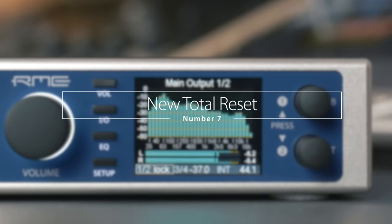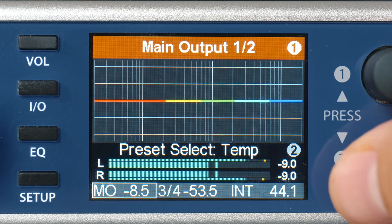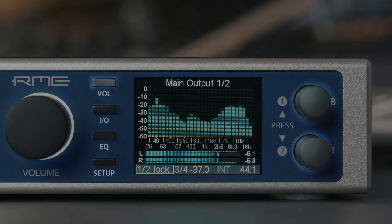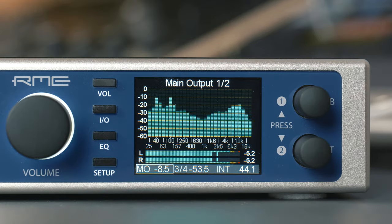Number seven: new total reset. The combination of pressing encoder one and two plus the volume key while turning on the unit previously erased all settings except the EQ curves. With the new update, total reset means a full factory reset, including the user EQ presets.